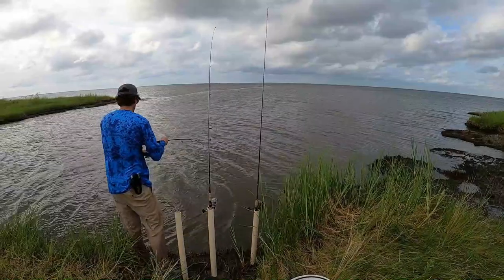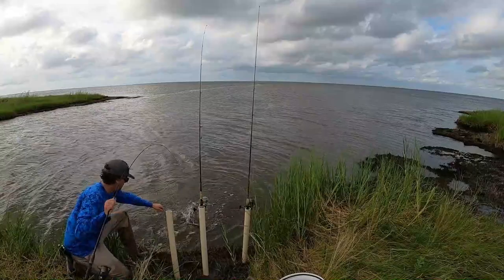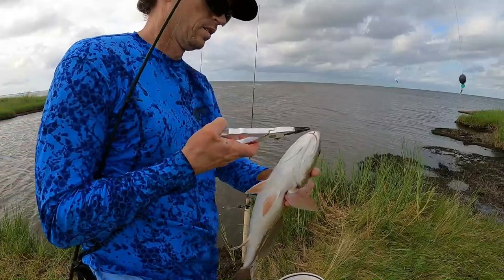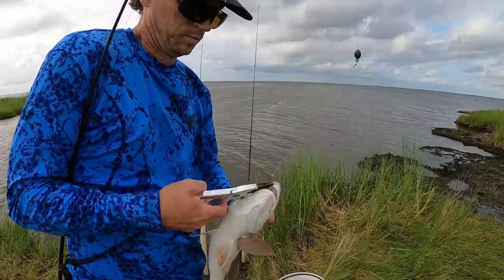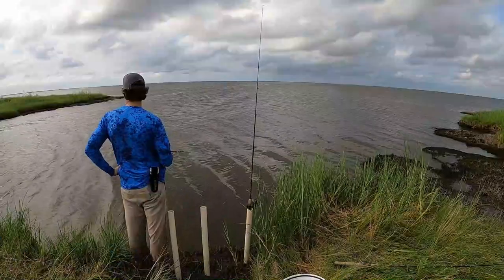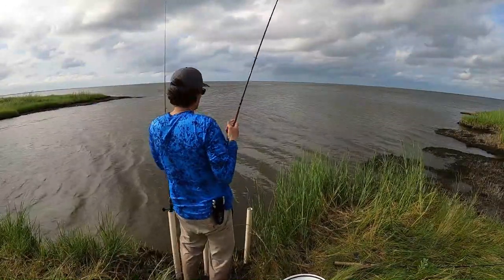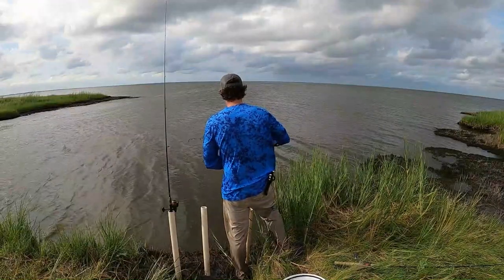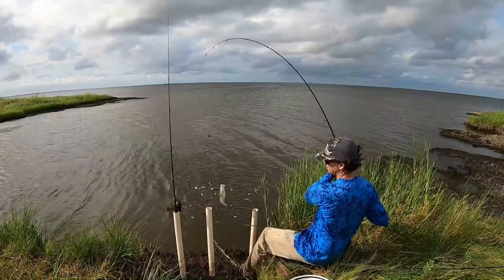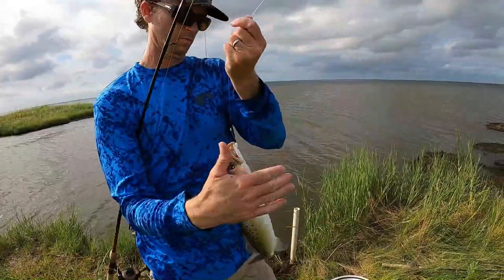I mean, I could hook a big redfish any minute, so I'm just not going to be out there Carolina rigging with 20-pound fluorocarbon. This trout hooks himself - you just want to get pressure on the fish as soon as you can. If this had been a straight J-hook he more than likely would have swallowed it and I would have had to kill this fish, but notice the hook placement on this fish - perfect.